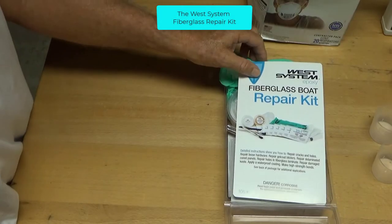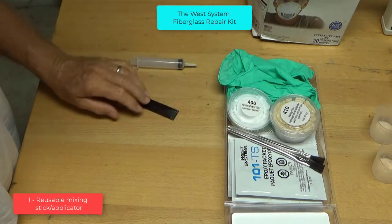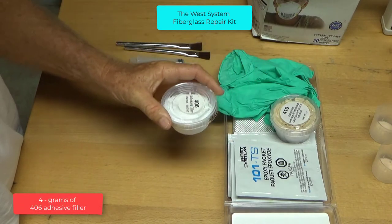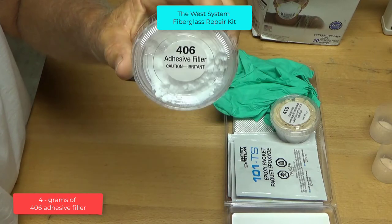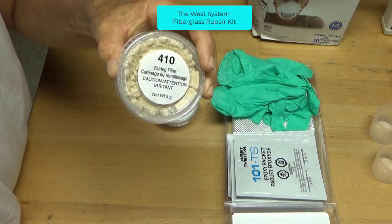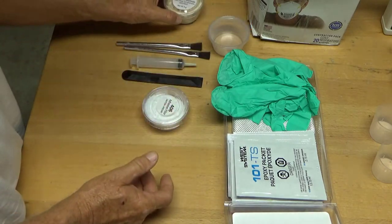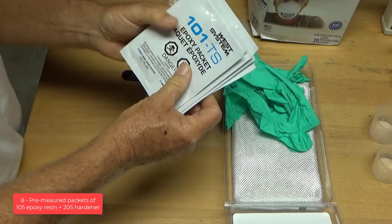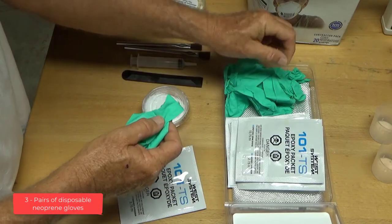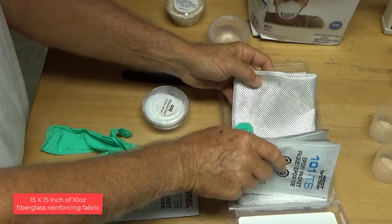The West Systems Fiberglass Repair Kit contains the following: one 12cc syringe, one reusable mixing stick applicator, two coating brushes, four grams of 406 adhesive filler, nine grams of 410 fairing filler, three mixing cups, eight pre-measured packets of 105 epoxy resin plus 205 hardener, three pairs of disposable neoprene gloves, and a 15 by 15 inch 10 ounce fiberglass reinforcing fabric.